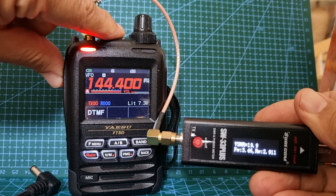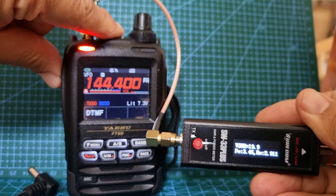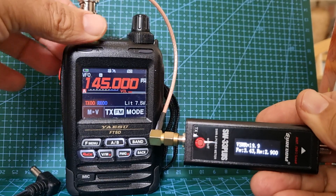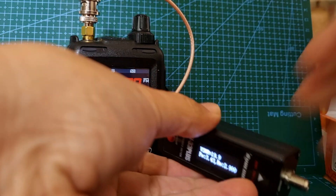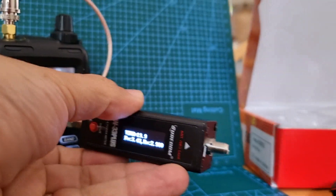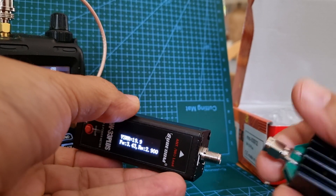Let's just key and see what this meter says. There you are, it's saying 3.4 watts and SWR is silly high. Oh well, that would make sense because we haven't put the dummy load on. These do come with a dummy load or you can put the antenna on - we'll try both.